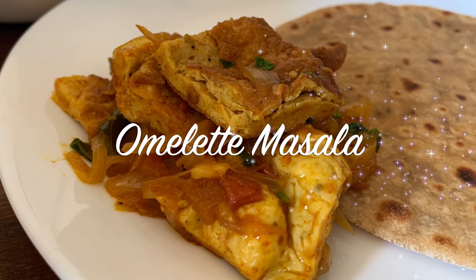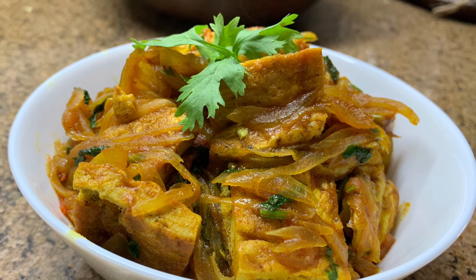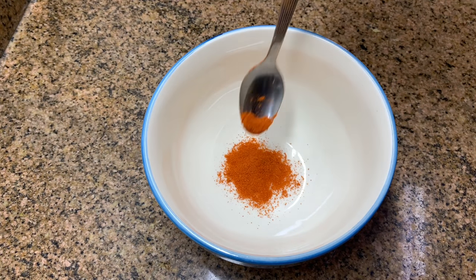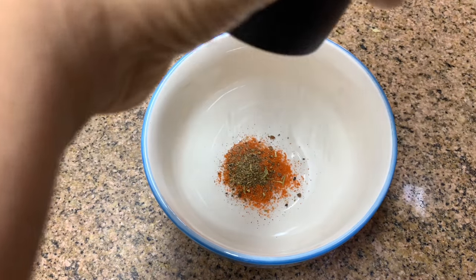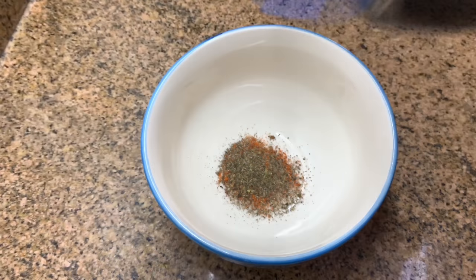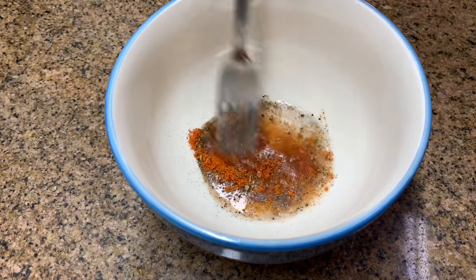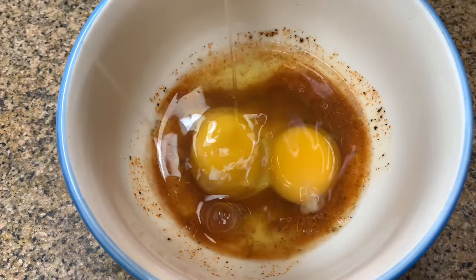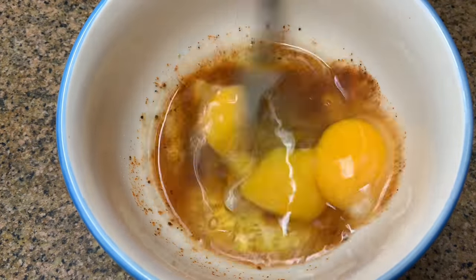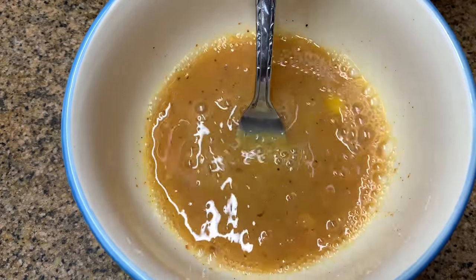Next is omelette masala. This is very simple — I used to carry this in my tiffin during my college days. You can make omelette in your style by adding spices, onion, green chilies, or anything else. I make it simply by adding some red chili powder, a pinch of garam masala, some black pepper powder, and salt. A tip from the comment section: add some water to make a paste and only then add the eggs, so that the spices are well mixed. Here I took three eggs.